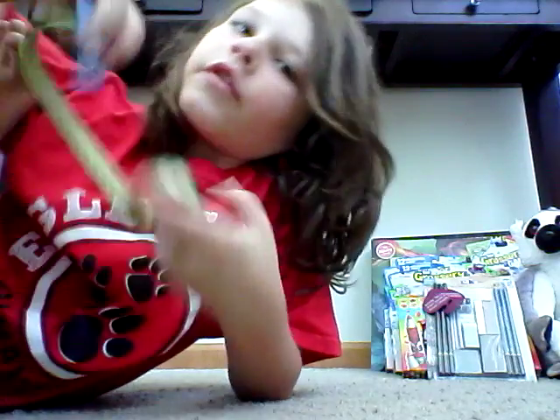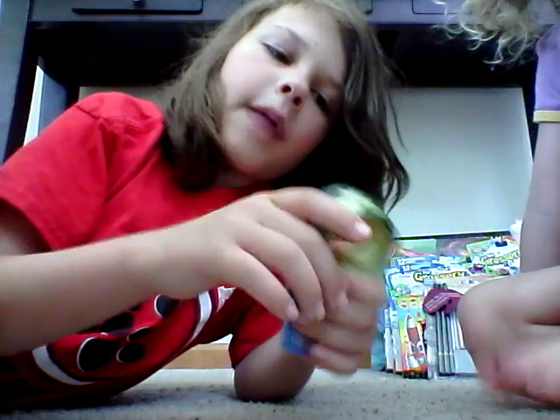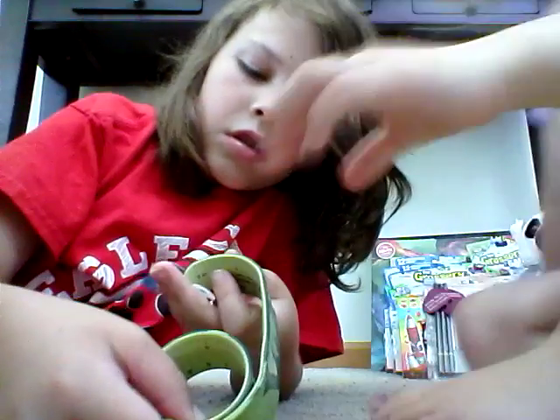Okay, now we're going to do the birthday stuff. Giselle really wants to do this cool slap bracelet — slap band — and it's a ruler.